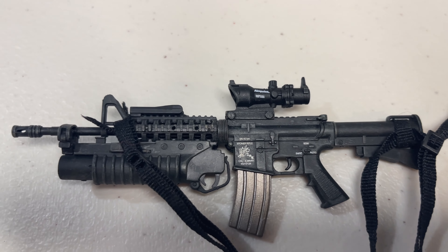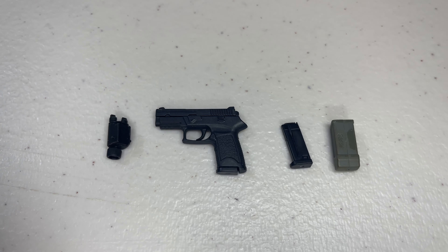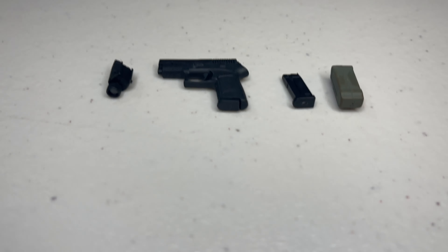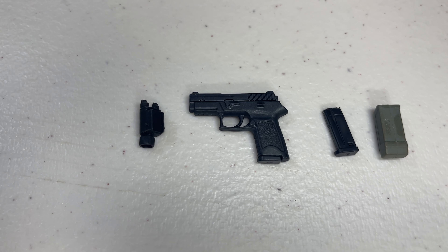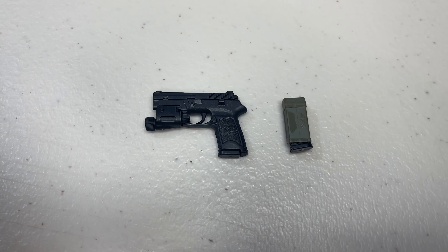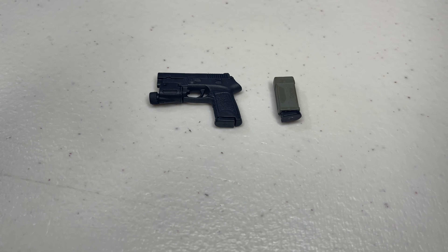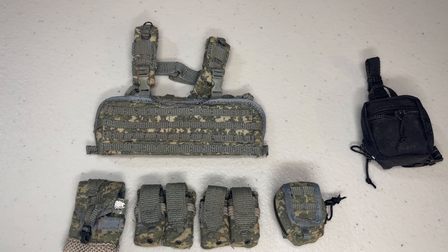The sidearm doesn't have as much detail as the rifles but still looks really nice, with a matte black finish and textured grip. You also get a spare mag and two additional accessories: a light attachment that mounts to the bottom rail of the gun, and a grayish-green molded piece that clips onto the figure's drop-down holster to hold the spare clip. As an added bonus, you can mount both the sight and the clip holder onto the holster.